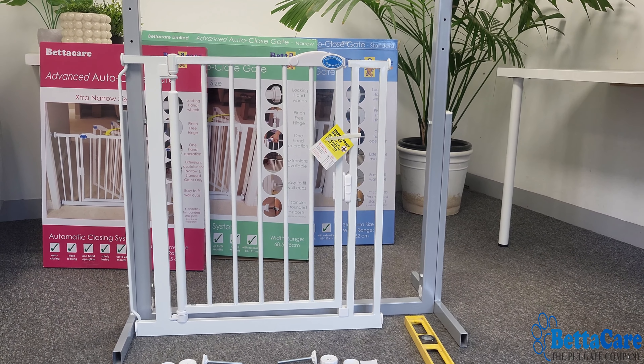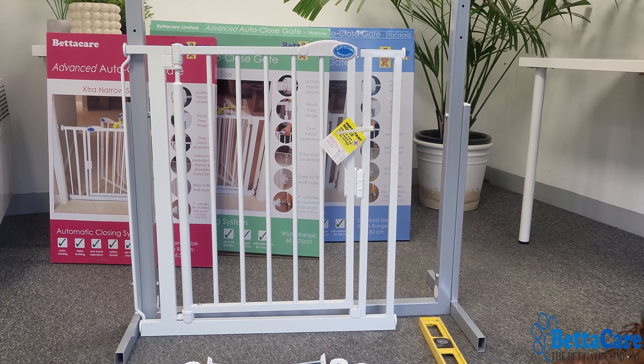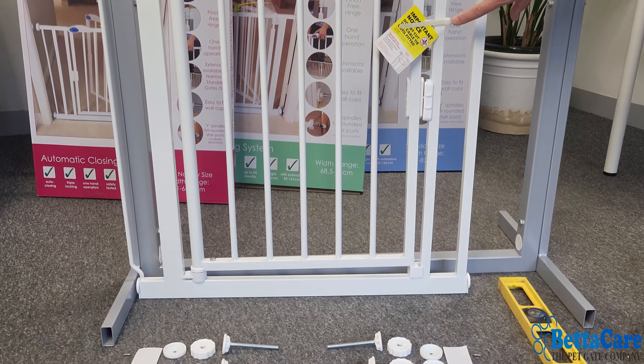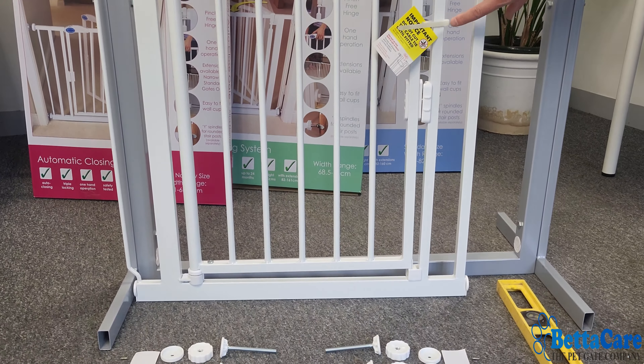The gates can be extended using the simple extension system up to a size of 161.5 centimeters. When you take your BetterCare auto-close gate out of the box, you'll see the following contents: there'll be a gate, and you'll notice at the start it has a cable tie with a warning not to cut this until you've fitted it. There's also a transportation widget that stays in place and will be removed later in the process.